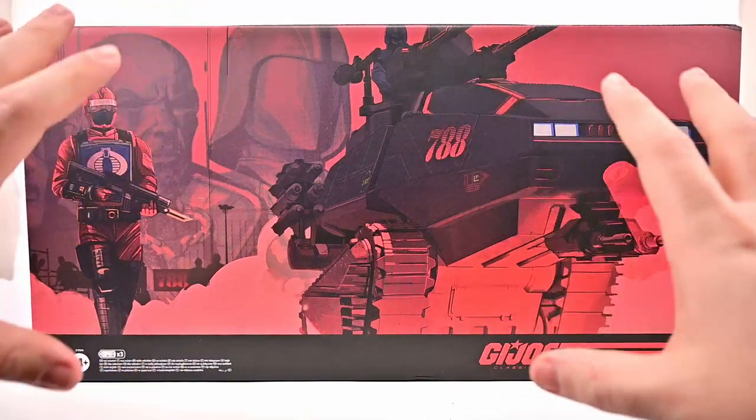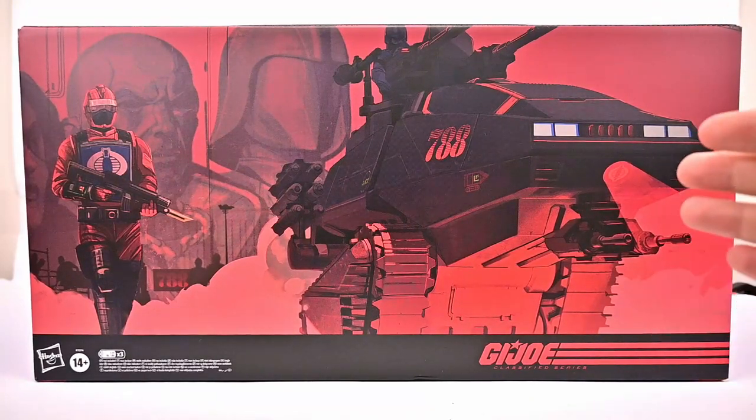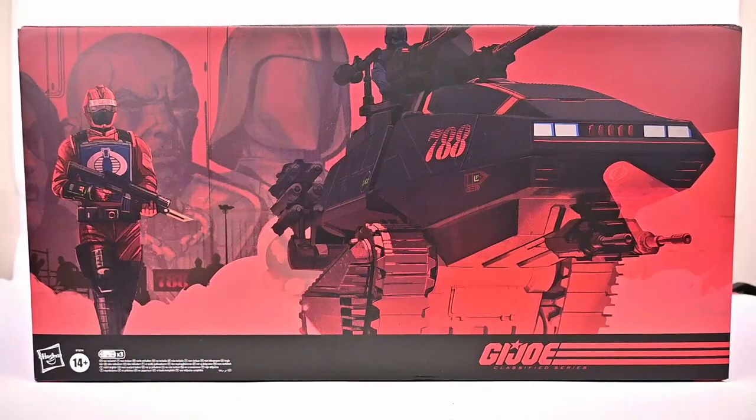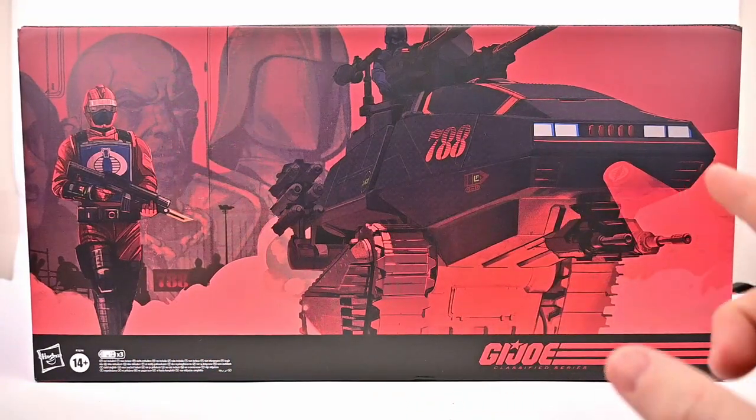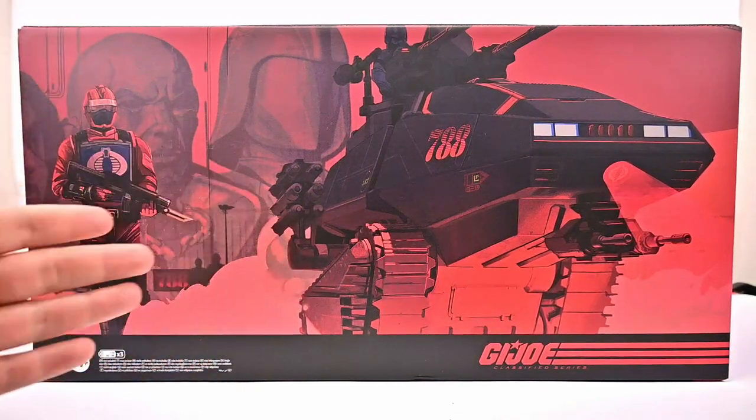We'll start with looking at the box and what's going to be inside of it. From the front of the box, we have the picture of the HISS Tank with the 788 tank, which looks really awesome. Love the colors with the all black and red. We have what I assume to be our HISS Tank driver over here on the side that automatically came with it.